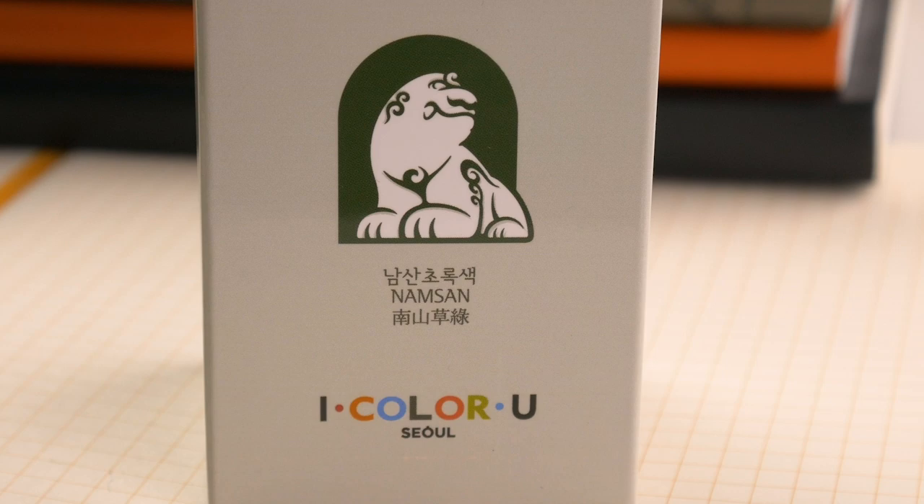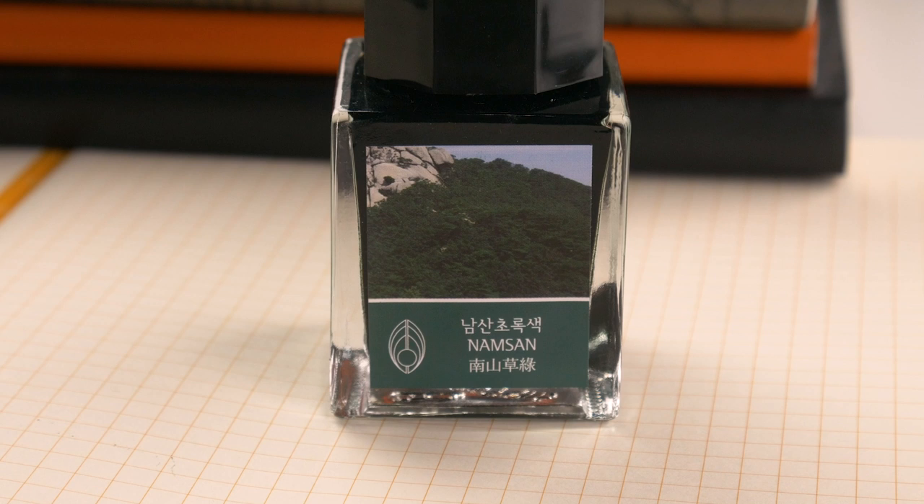Hi guys, Steph here, and today we're going to be taking a look at Three Oysters Namsan. This is an ink brand that's at least new to North America.